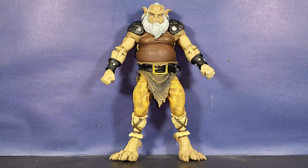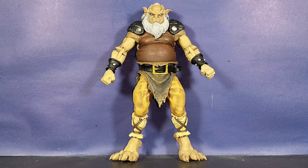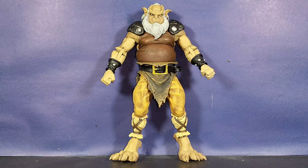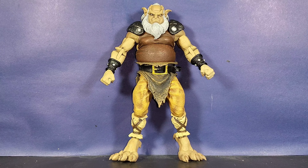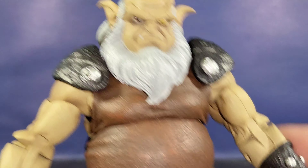Here we have Hudson out of packaging, and immediately the first thing you'll notice is the amazing amount of detail — not only to the sculpt and the figure itself, but the absolutely stunning paint job that NECA has been able to achieve with these figures and with Hudson in particular. We're going to take a closer look.